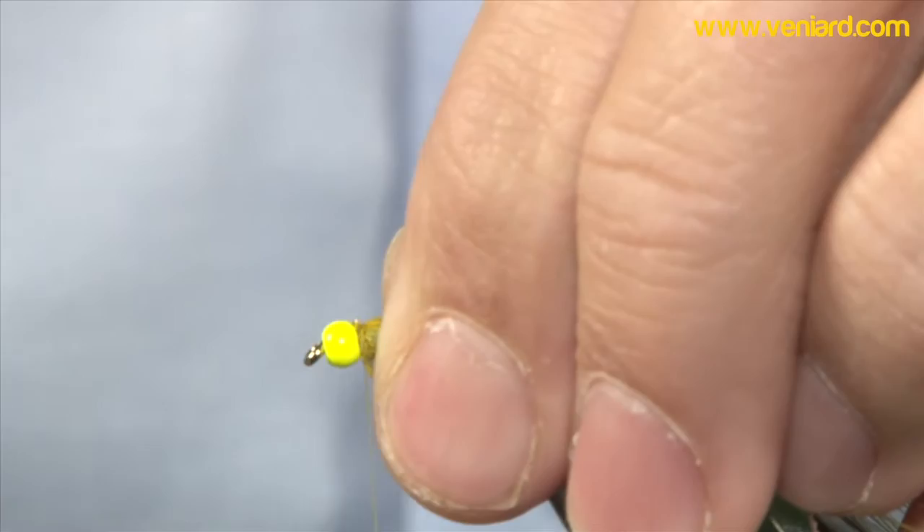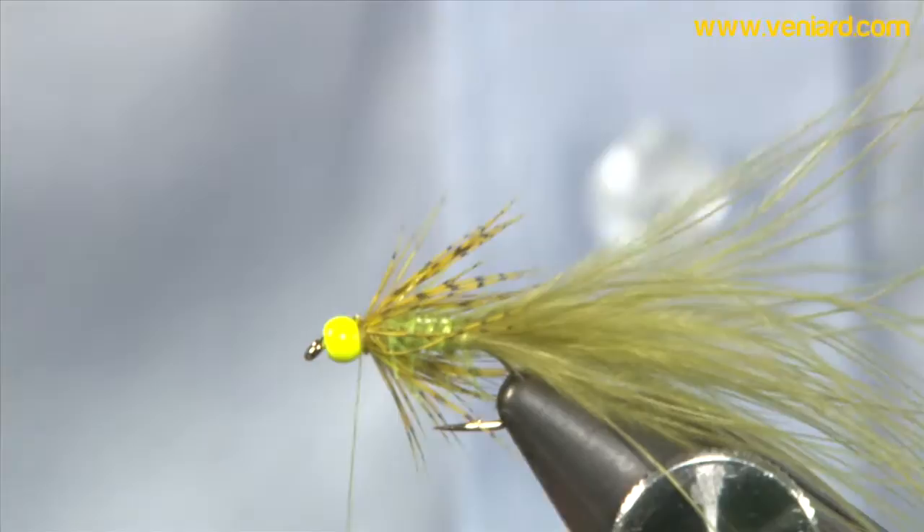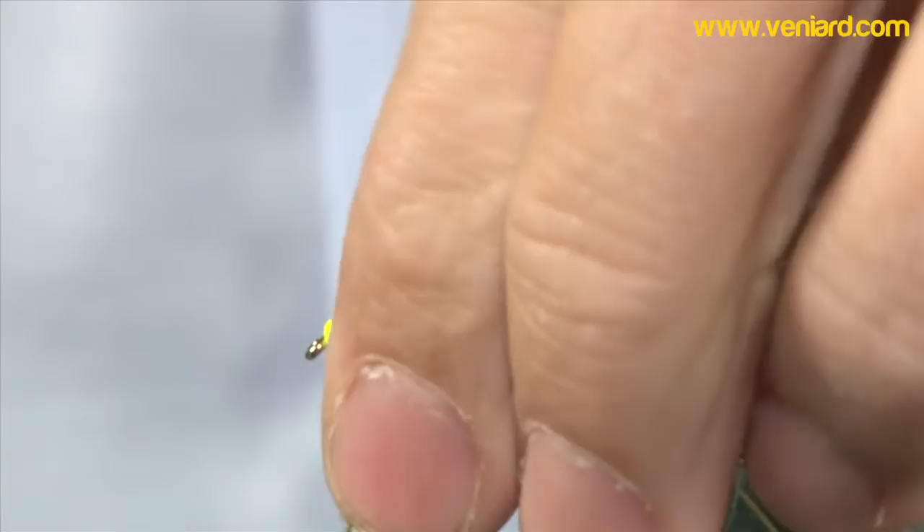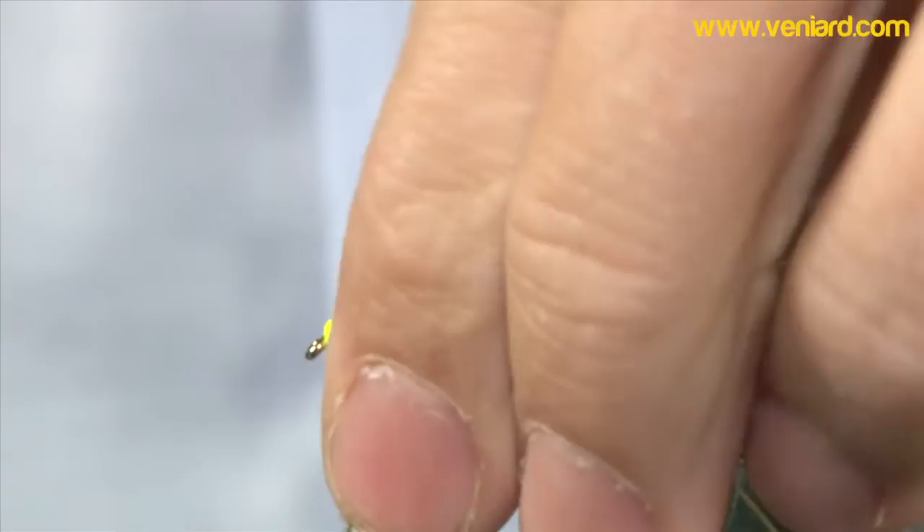Stroking it back, come in with the thread just to make sure that your hackle's going back over the body. And again, a couple of marabou tips — nice and thin — just to hide those thread wraps really. Come in front of the hackle, behind the bead.